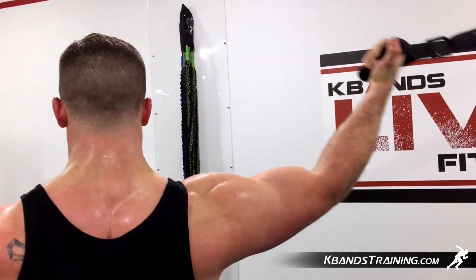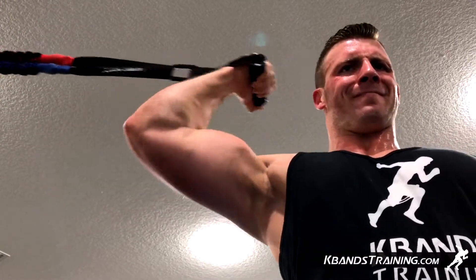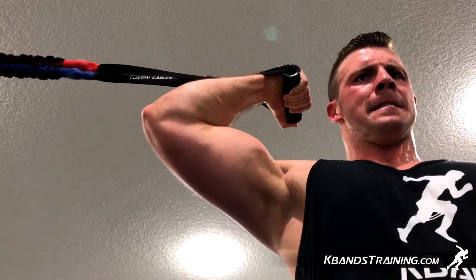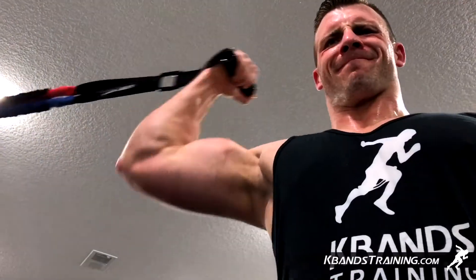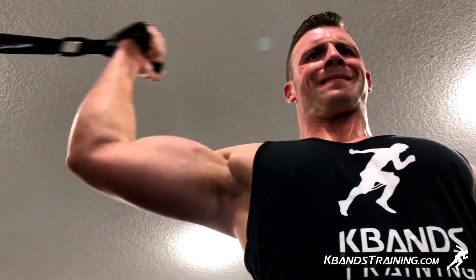When you finish up the 15 reps, we're then going to complete two holds for five seconds. You're going to ball your arm up in a nice 90-degree angle and squeeze your bicep. After about five seconds, straighten out your arm and leave a slight bend to your elbow — now we're going to get that muscle contracted in a lengthened state. Complete this on both sides, maintaining proper form.